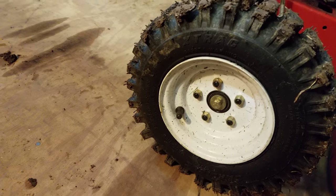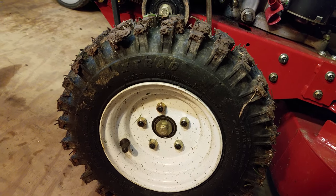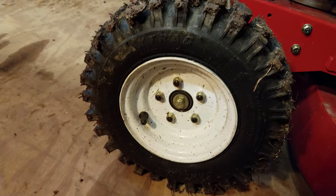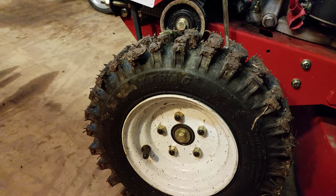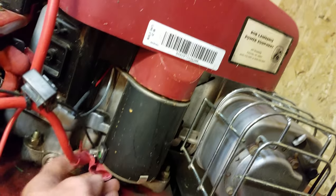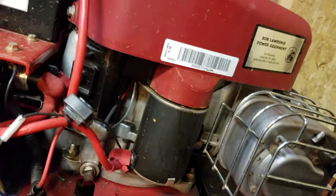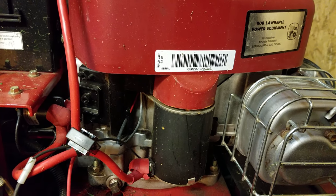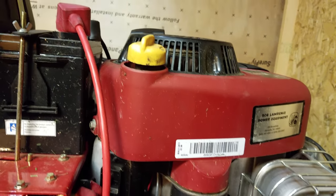It's also got the Carlisle HG Field Tracks, which are very aggressive all-terrain tires instead of turf tires — helps you grip on hills and stuff. I love this little machine, it's such a great thing for what it does. Build date: February 2008.